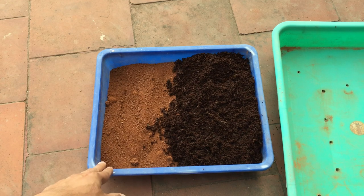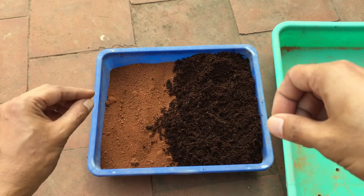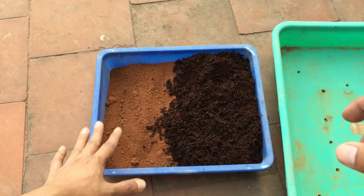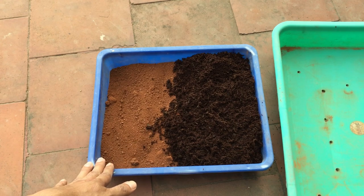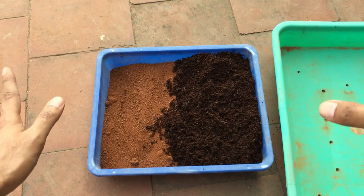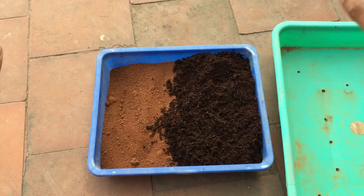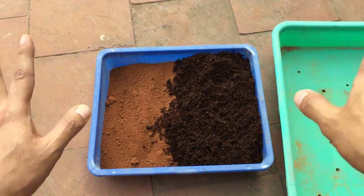Apart from that, this garden soil is the only organic matter — there is nothing else in it. There are no fertilizers added, no manure — it is just a basic soil mix. That's what we need; we do not need fertilizers at this point of time.